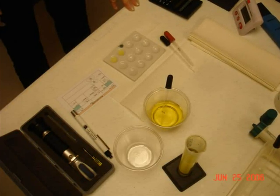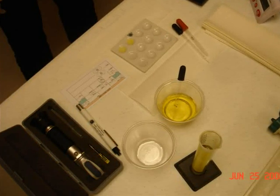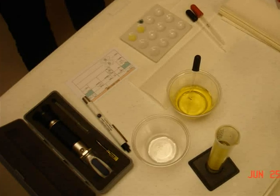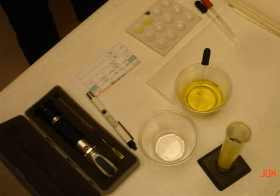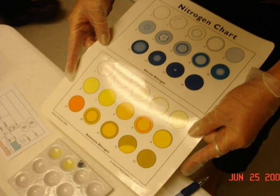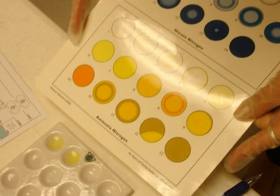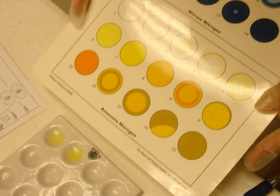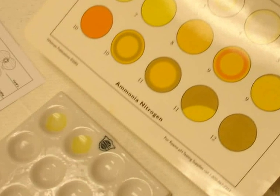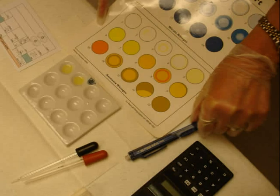The ammonia solution only requires 15 seconds for perfect development — essentially, by the time you put the four drops in, put the lid back on the bottle, and glance at your timer, your 15 seconds will be up. You then pick up the card and estimate the ammonia value. Many people when first learning run two drops and test ammonia well by well to see if they get a differential between the two. Very rarely will you see a differential. This is an accurate, very accurate test.